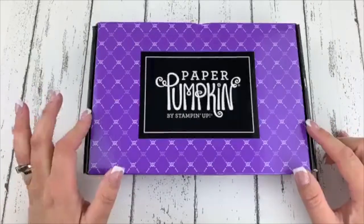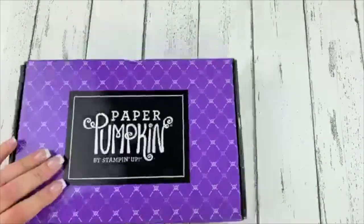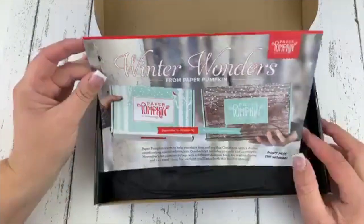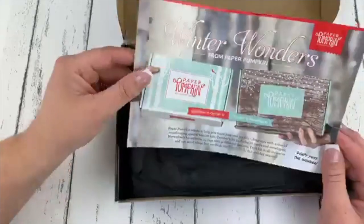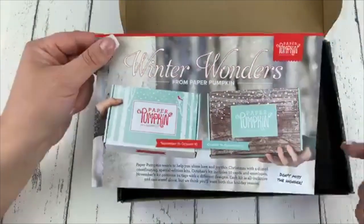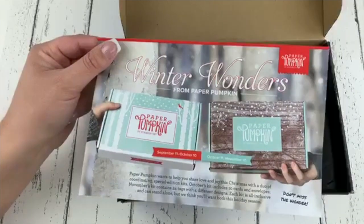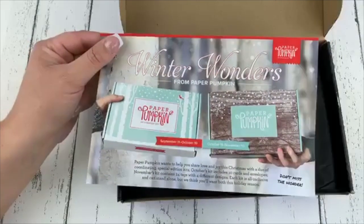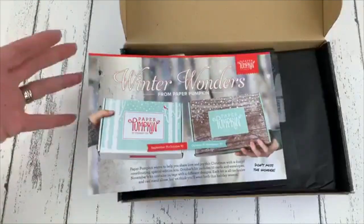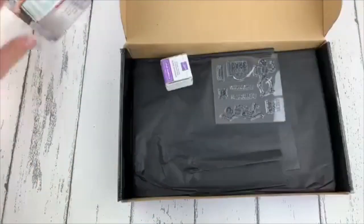All right, so here is our October Paper Pumpkin. I have not opened this — it is still sealed. So this is the real deal; we are opening it live together. If you subscribe by October 10th, you can get next month's kit. What's super cool is October and November are going to coordinate. They are going to be holiday, winter sort of themed kits — a Christmas coordinating special edition. So awesome. Make sure you subscribe by the 10th of October. If you subscribe after October 10th, until November 10th, then you'll get the November kit. Sign up — you're going to love it.